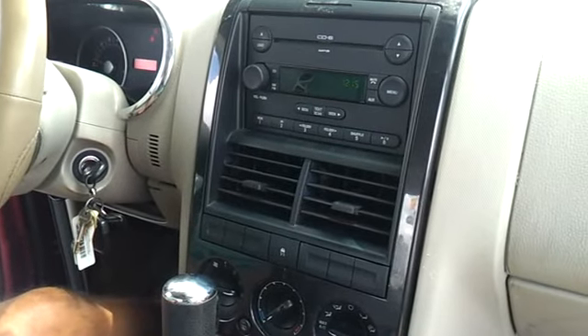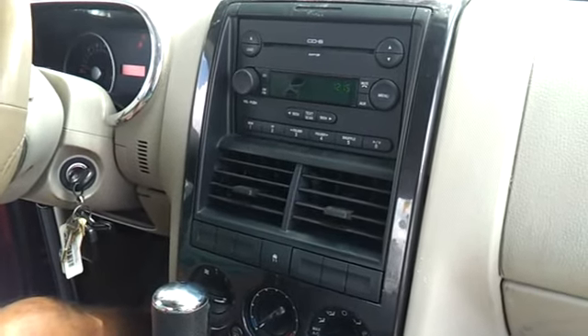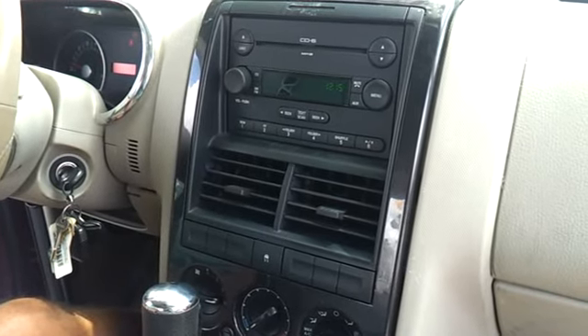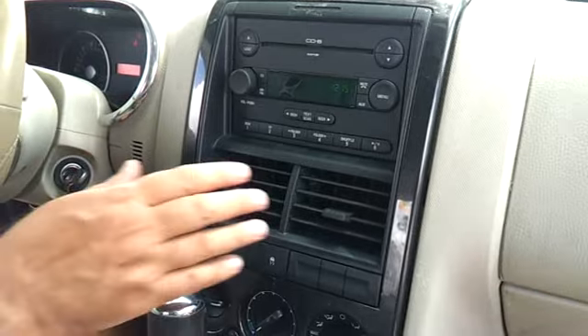We're in our Ford Explorer 2006. We've been having a lot of trouble with the air conditioner. The fan and everything's blowing but there's nothing coming out of here.